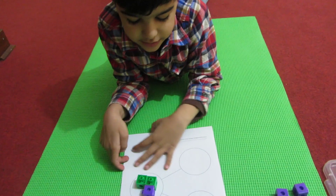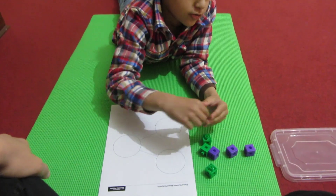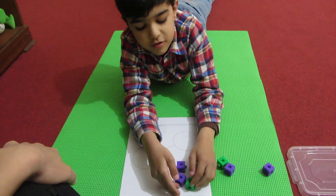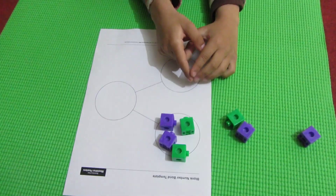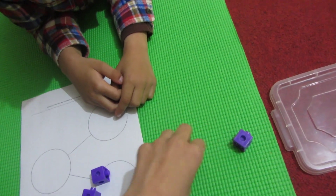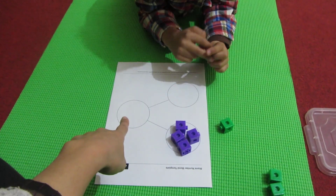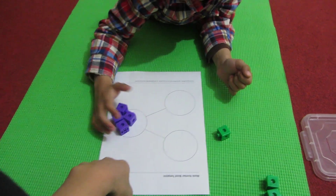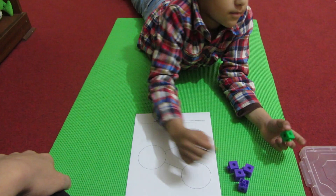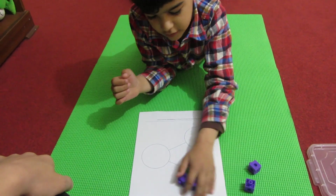Now, can you show me 4? That's 3. How can you make 4? 4 and 1. Yes. 2 purple, 2 green. So you are saying 4 and 0 makes 4. Let's have these in the same color — then it will be like that. 4 and 0 makes 4. How else can you make 4? We can make 4 with different colors. Bring them in the whole part. This is 4.